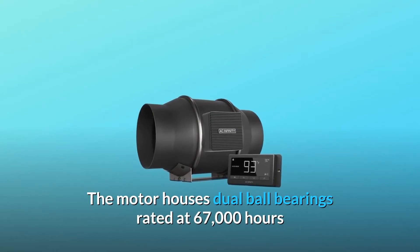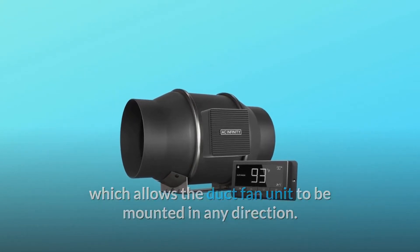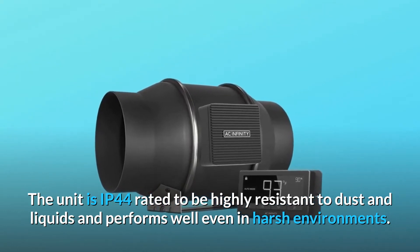The motor houses dual ball bearings rated at 67,000 hours, which allows the duct fan unit to be mounted in any direction. The unit is IP44 rated to be highly resistant to dust and liquids and performs well even in harsh environments.